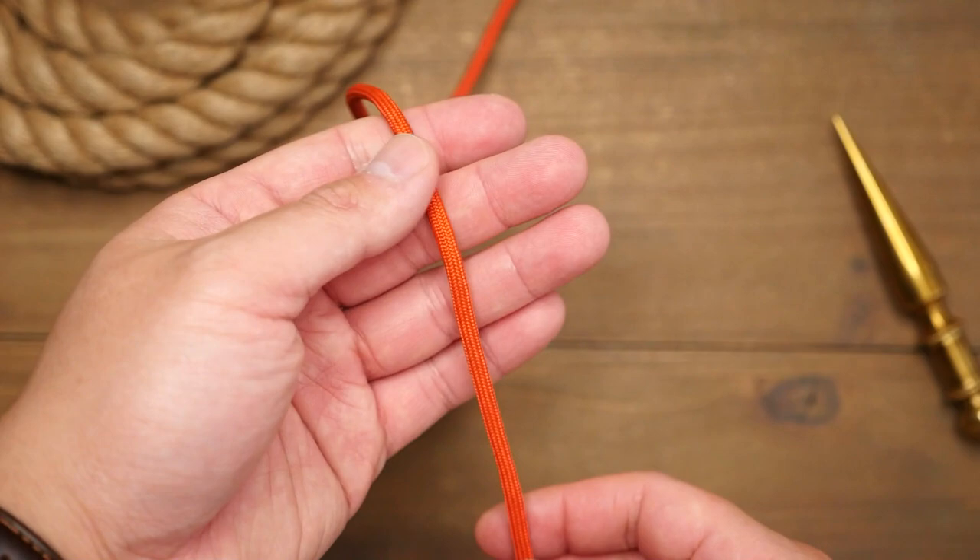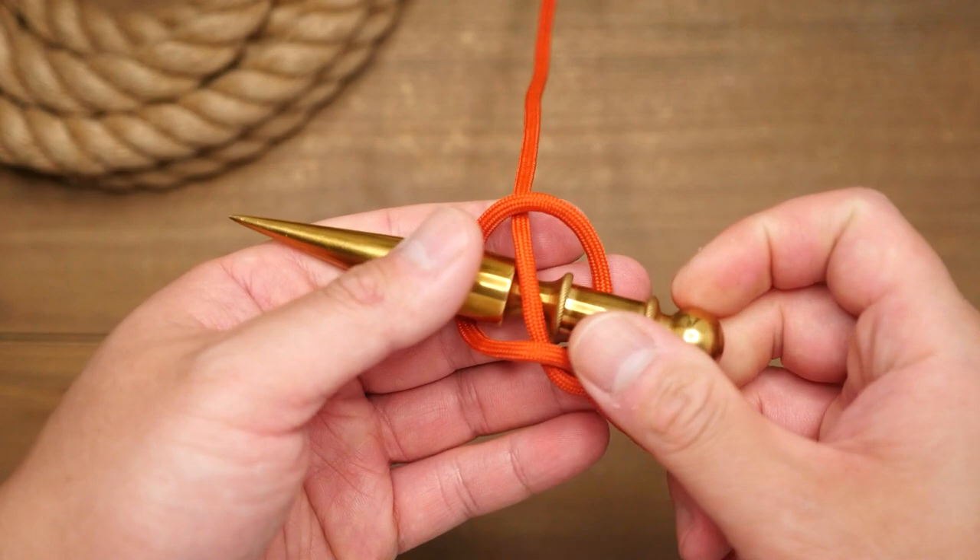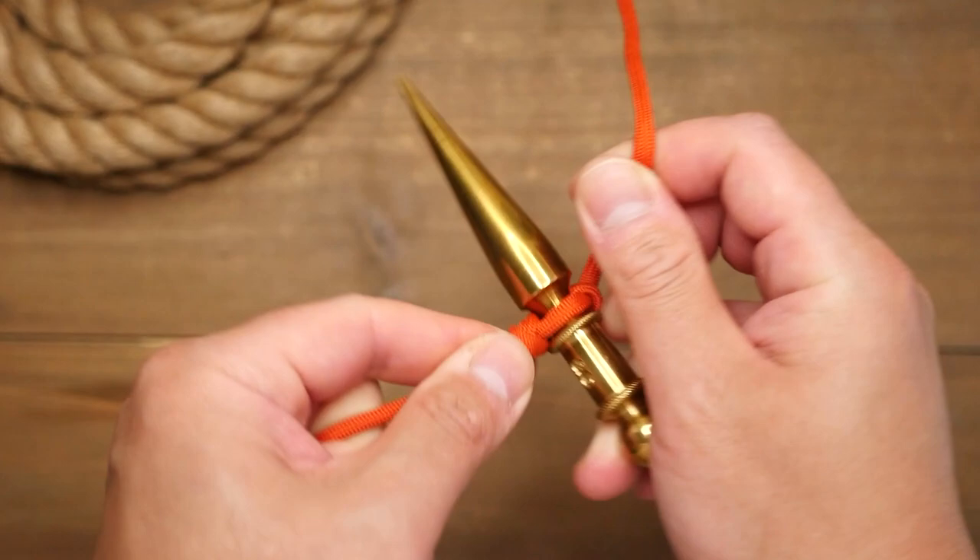Using some paracord, which is more flexible, you can tie this knot without using the marlin spike. Simply form a loop, then fold it upwards over the standing end, and then you can insert your spike or tool of choice to form the grip. The knot can be tightened just like before. The paracord can slip a little when tightening, so just shift the knot to the right position.